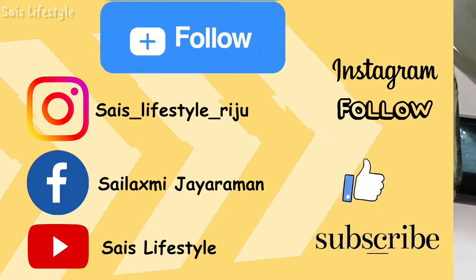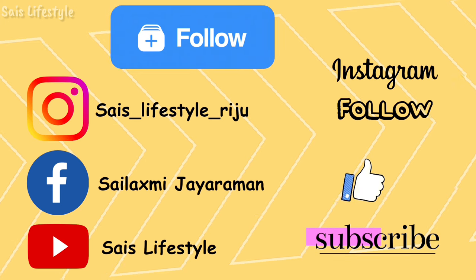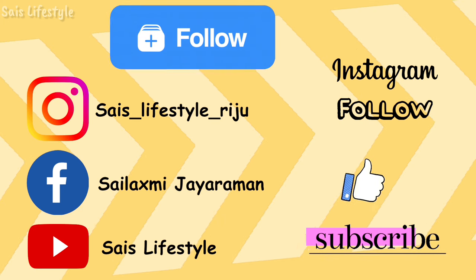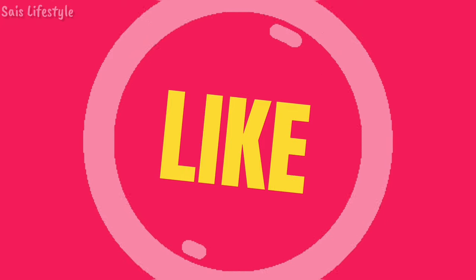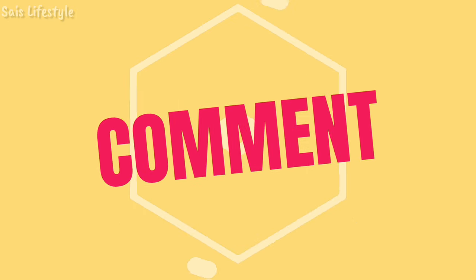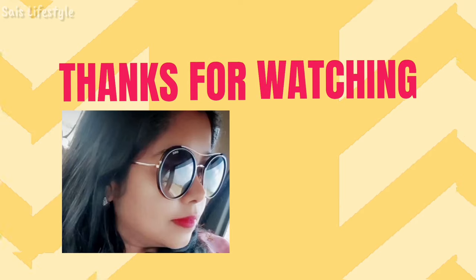That's all — we are coming to the end of the cleaning vlog today. I hope you enjoyed this vlog. If you like this video, please share it with your friends and family. Subscribe to the channel and press the bell icon. Thanks for watching!